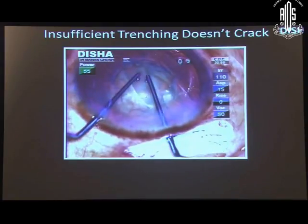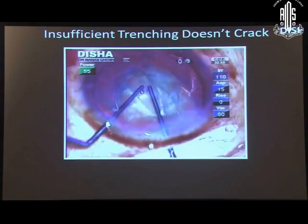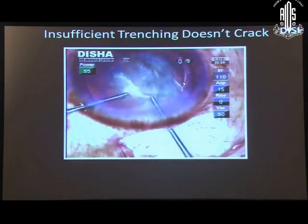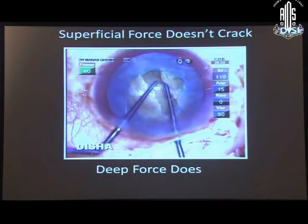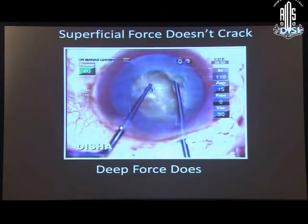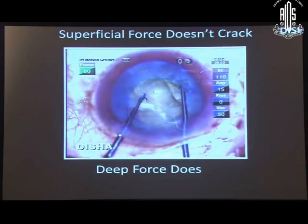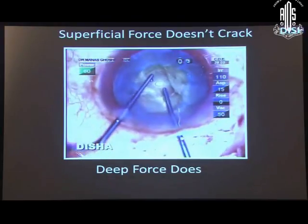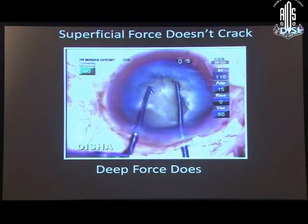Insufficient trenching does not crack — even after repeated attempts, it will not. If we place the two instruments at the superficial part of the groove, it will not get cracked. But if we place the instruments at the deeper part of the groove, it will crack easily.